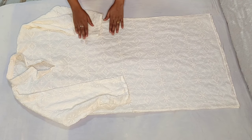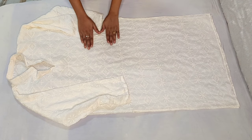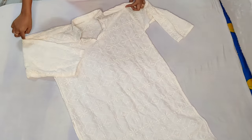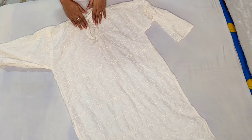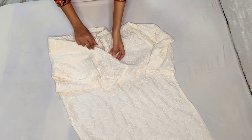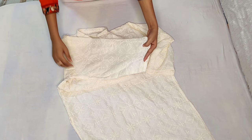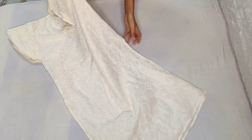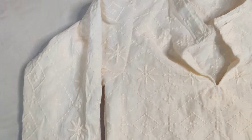Hello friends, welcome back to my channel. In today's video, I am going to show you how to fit this shirt. If you have a ready-made shirt, you can fit it at home. When I received this shirt, it was very loose and the fitting was very bad — it didn't look good. But when I fit it, it was very easy.